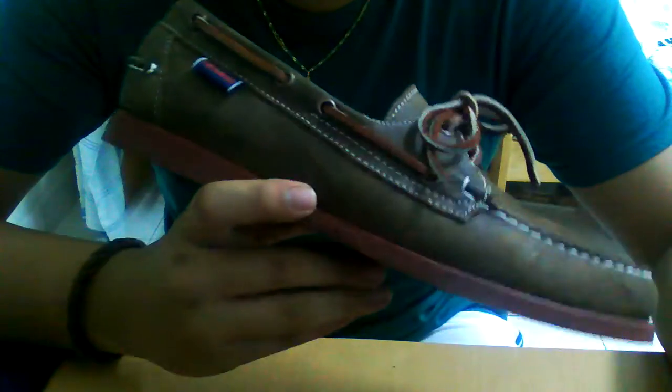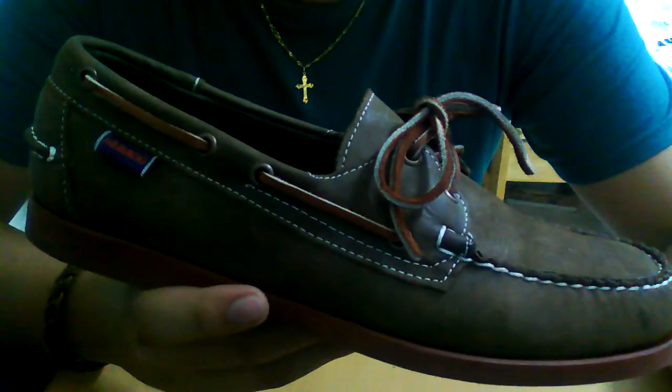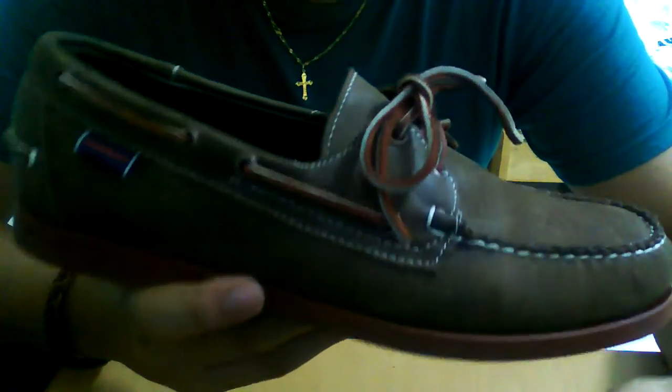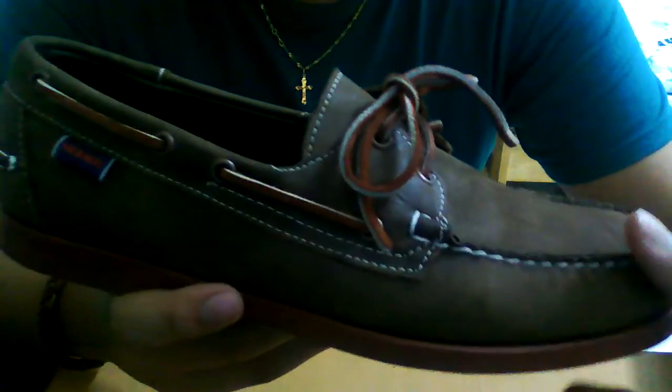The leather is not very soft. There are two kinds of brands — the Sebago Dockside and the Sperry Topsider. Two different brands. The Topsiders are made of softer material; this one is harder.